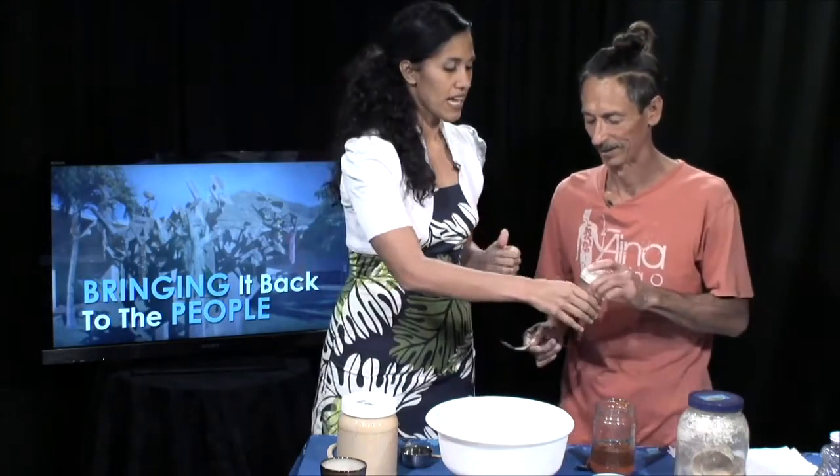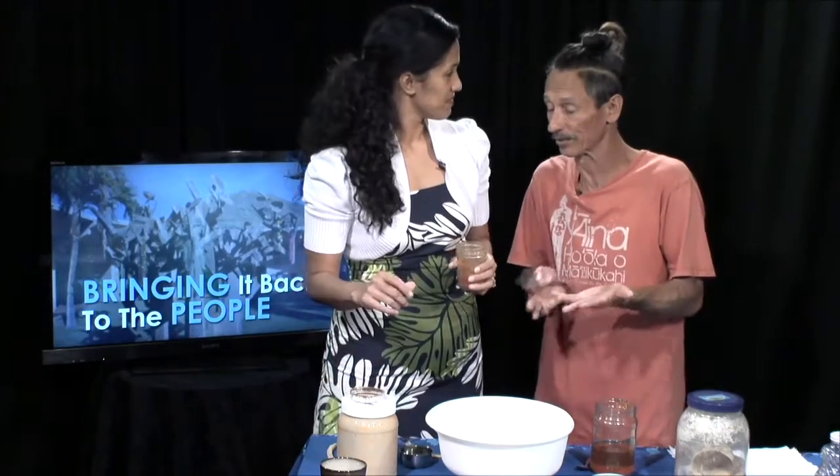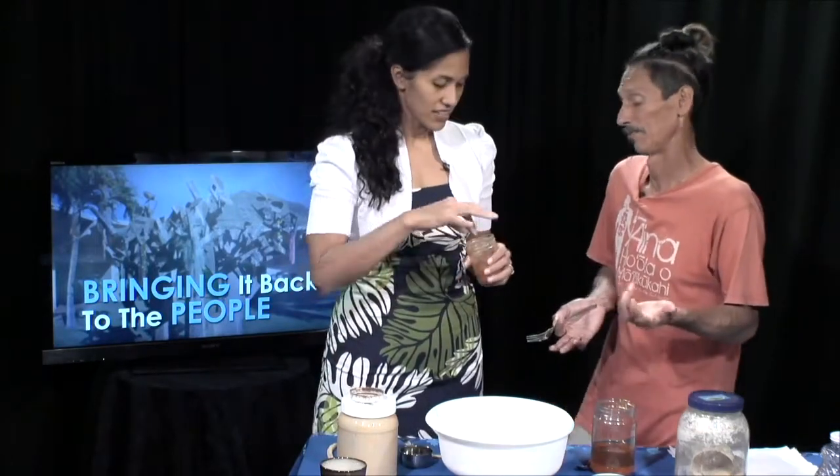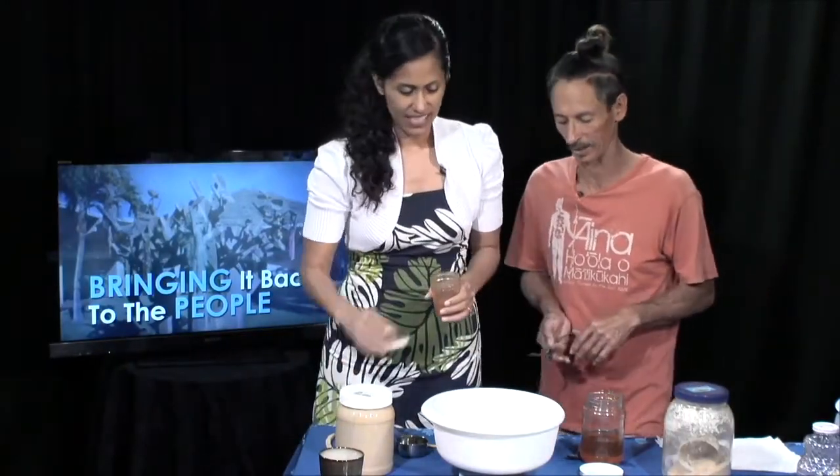Now we add paakai — two nice pinches. All of these ingredients you can adjust to taste. If you want more salty, add a bit more. And that's your paakai.